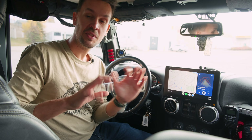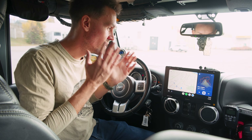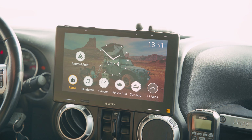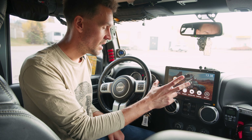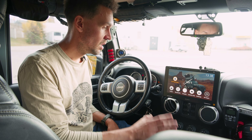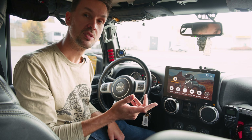Now that you've seen what comes in the kit, I want to show you how awesome this radio is. So off the bat, you get in the vehicle — this is the home screen that you would typically see. You can customize it, you can change your wallpaper, and it's got a ton of features. Let's go through the software and then I'll show you some of the hardware stuff that's also pretty cool.